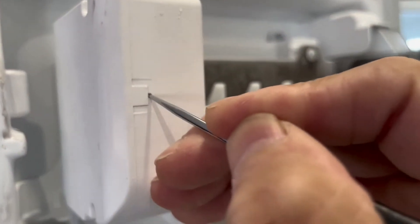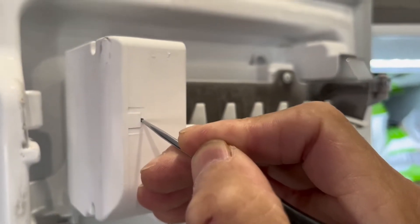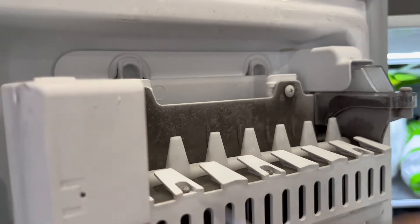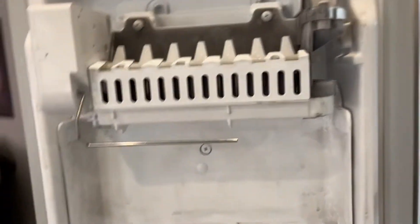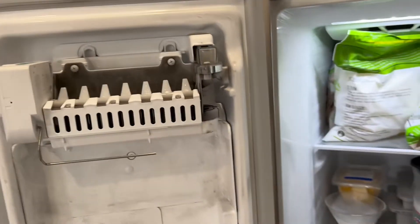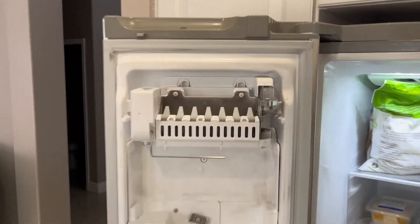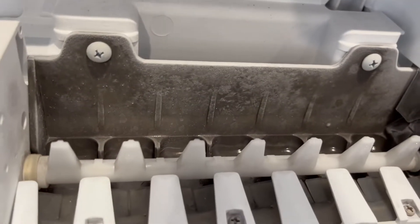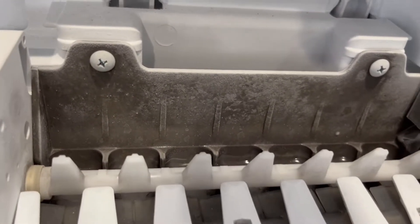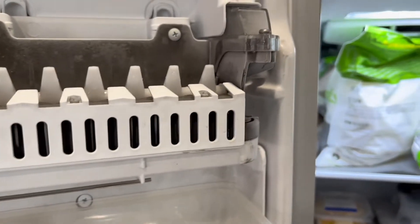I'm holding it now, and you can see the fingers moving slightly and the bale arm going up, so we know it's going into harvest mode. We know it has power and it should go into a full harvest cycle. You can also look in the tray to see if you have icicles ready to come out or any water — you should have water in your ice maker, which is a good sign the water valve is working.